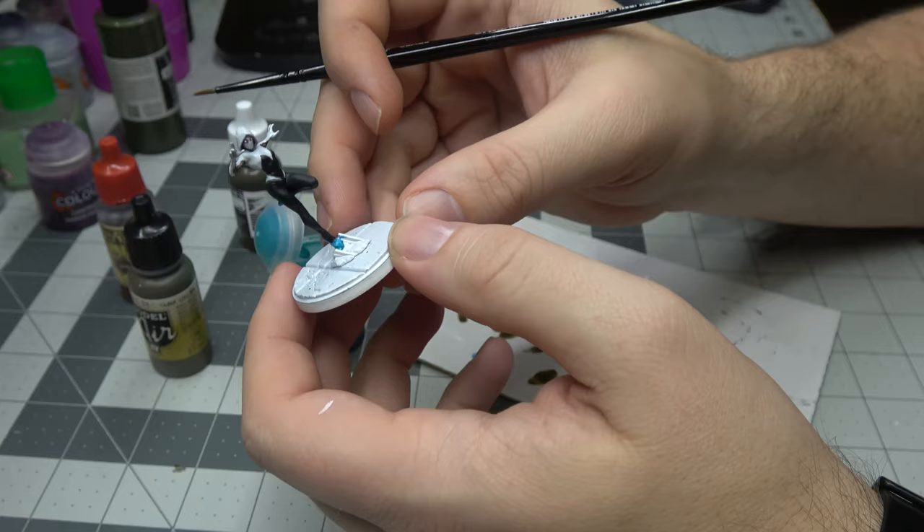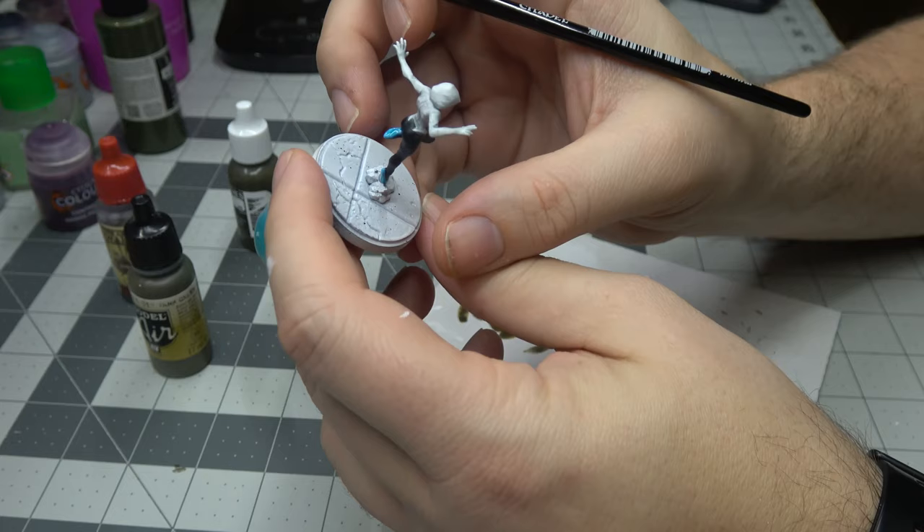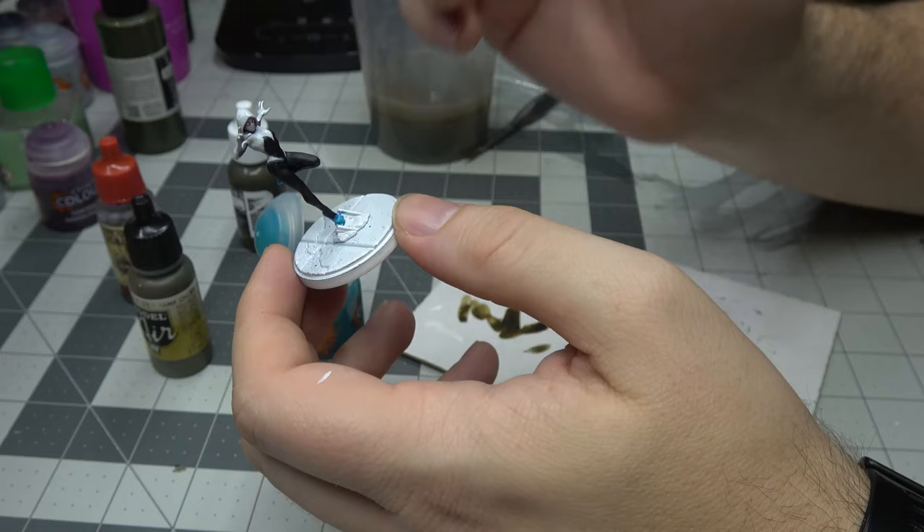We're going to be working on the basing. If you want to check out the basing tutorial, it is in my Kingpin video — you can check it out there. We'll see you later. Thanks for watching — as always, hit subscribe, hit the bell button, share with your friends. These are the easy, quick, dirty Marvel Crisis Protocol paint schemes.